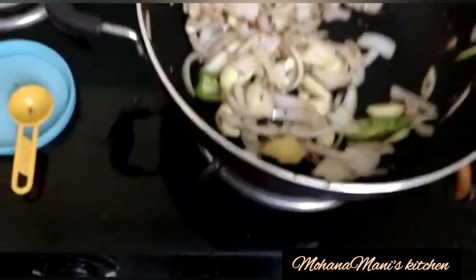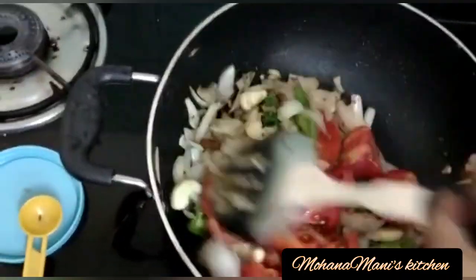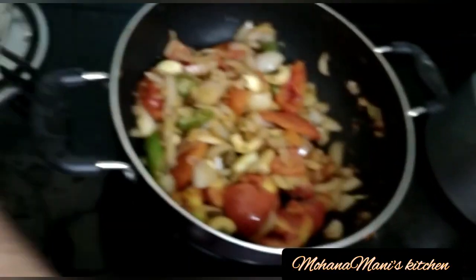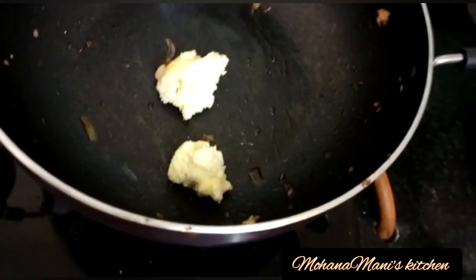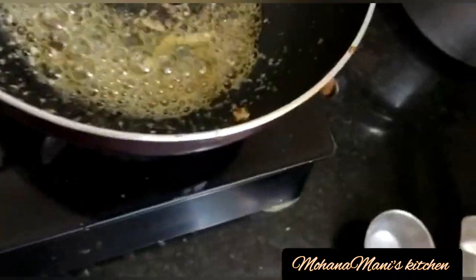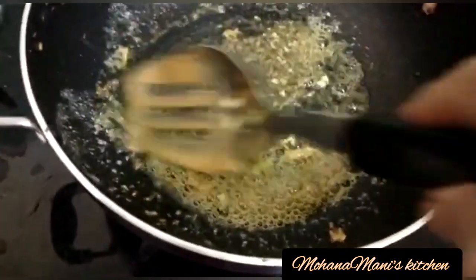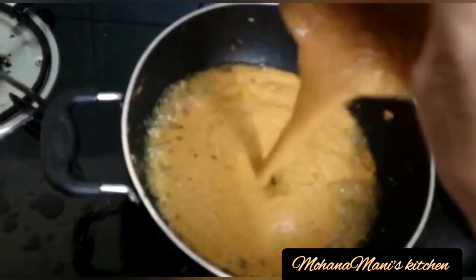It will be soft to the side of the pan. The pan will be soft to the side of the pan. We will add some green pepper. We will add gravy to the pan.